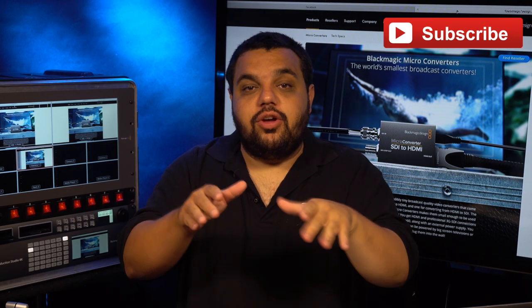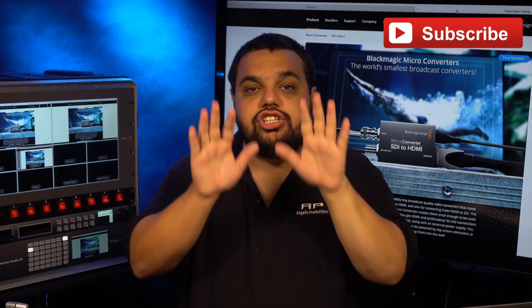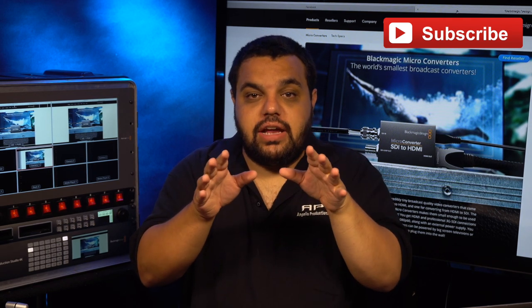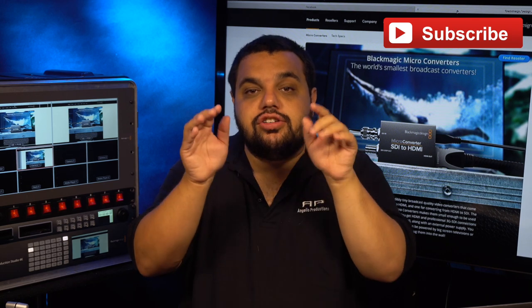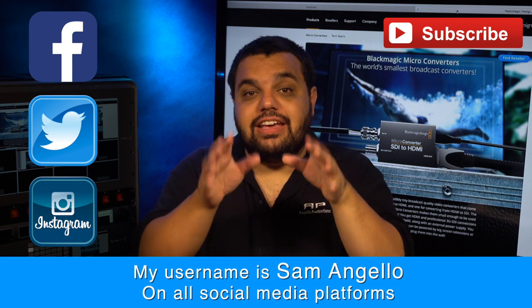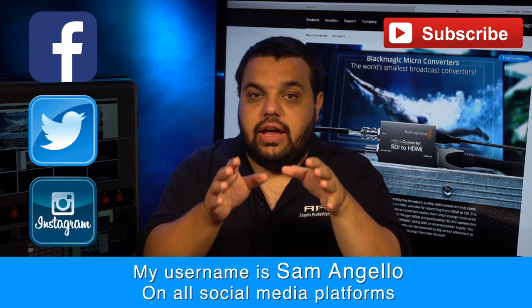Before we start today's video, I need you to do me a big favor. Give this video a big thumbs up, share it with your friends, and subscribe. Also, we want to start doing some Q&A sessions, possibly live, so make sure you follow me on Facebook, Twitter, and Instagram to get notifications when we go live and when we do Q&As.